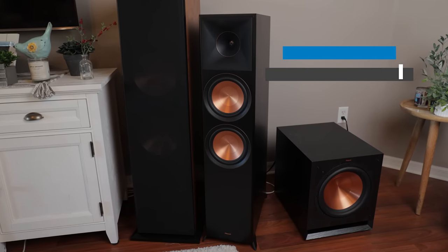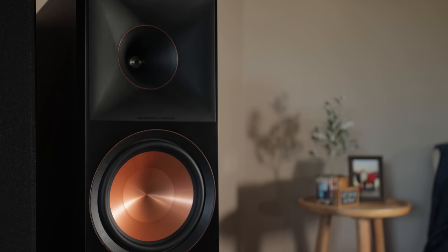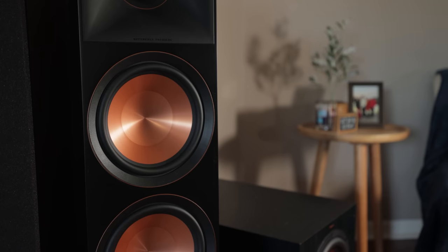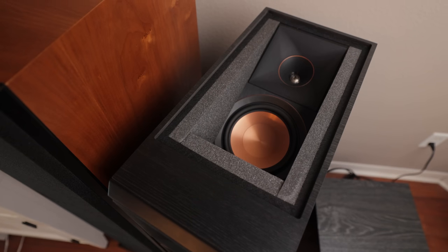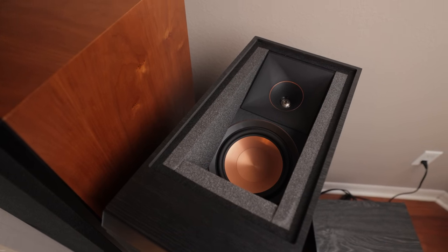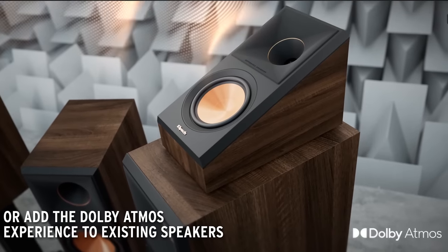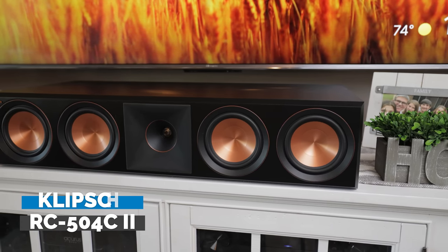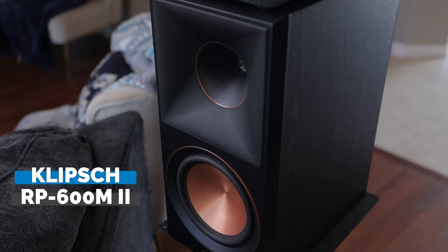The Klipsch RP-8060FA Mark II floor-standing speakers will be used for our left and right speakers. The one-inch tweeter and two eight-inch woofers on the front of the cabinet serve as our main left and right speakers. Looking at the top, they also have up-firing speakers built into the cabinet, which will be used as up-firing Dolby Atmos enabled speakers. For the center channel we'll be using the Reference Premiere 504C Mark II.